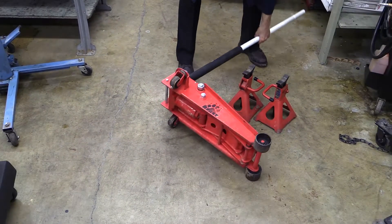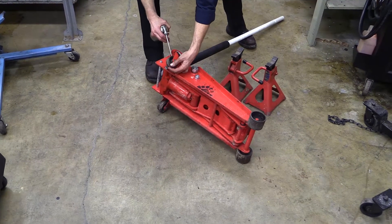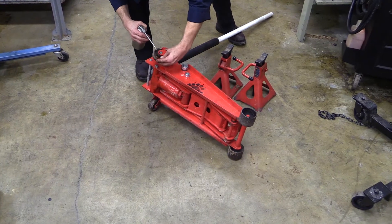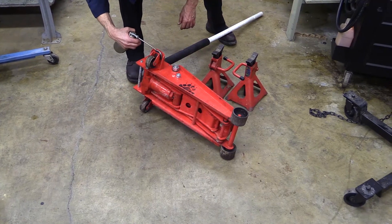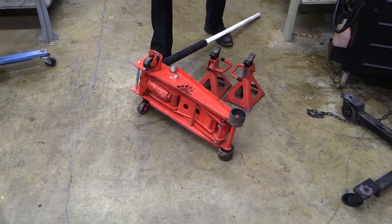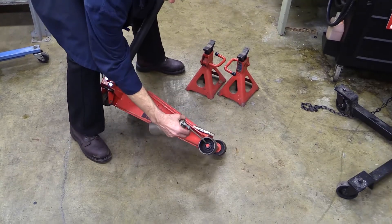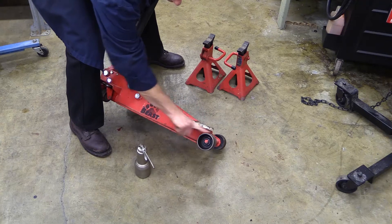I like to lubricate the wheels or the rollers. I'll just get my oil can and try to put some oil down that little area there, going both sides. There's a bearing right here as well that things rotate on — you can do it both sides.